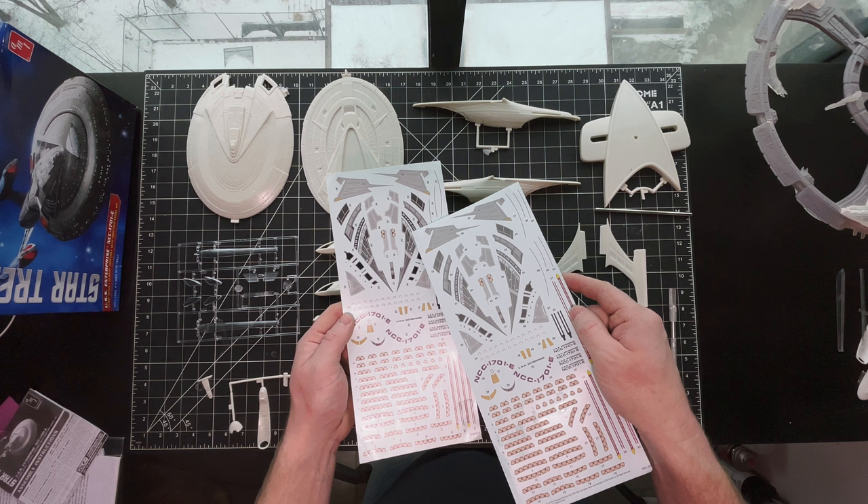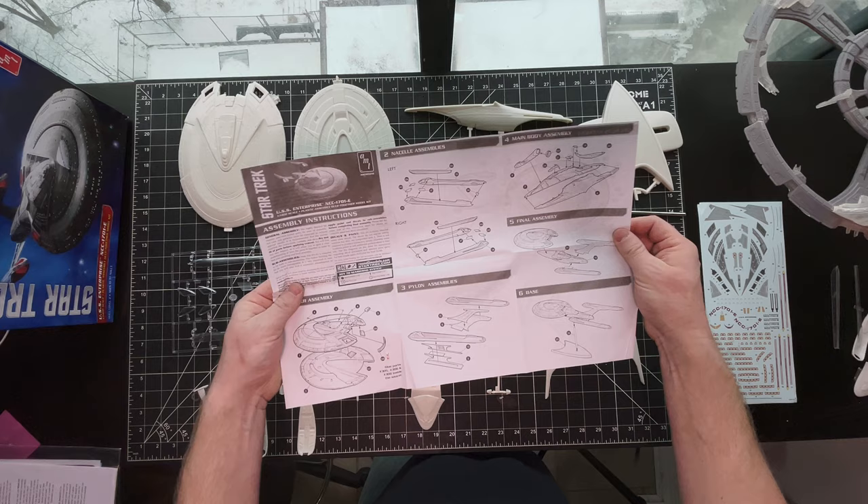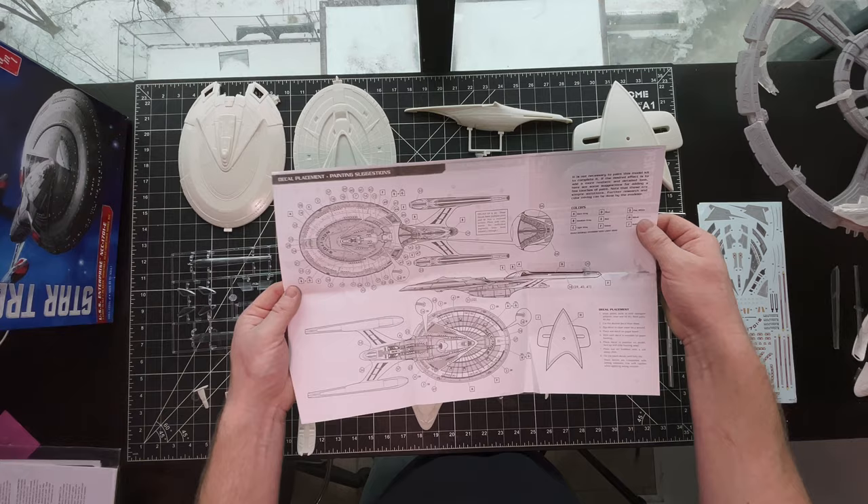These are the kit supply decals. I have two because I have one from a previous model. They're pretty good. I don't like the color of the lifeboats though — they should be white. And of course, the instruction sheet. This is a pretty simple build. There's not a whole lot of steps to this, and a detailed painting guide on the back, which is nice.